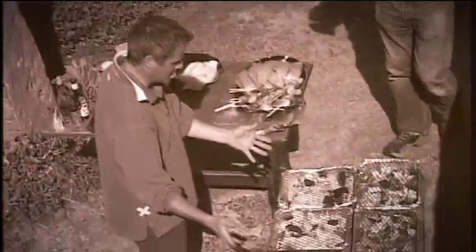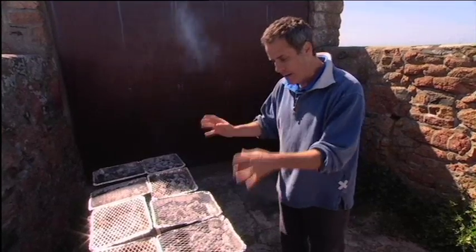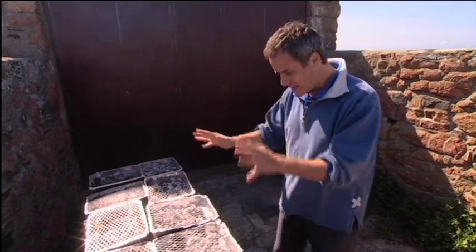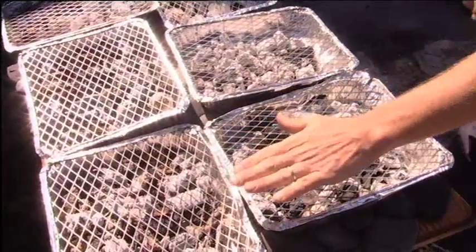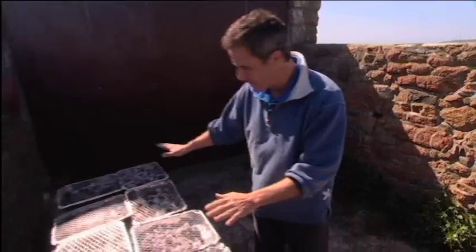I bought these disposable barbecues from the garage and I've lit them about half an hour ago. What you need to do is make sure that all the coals, or virtually all the coals, are grey. This is about perfect and they're ready to go.